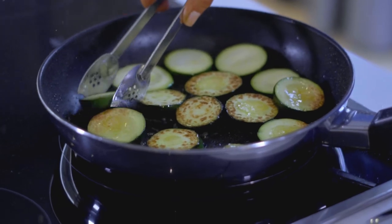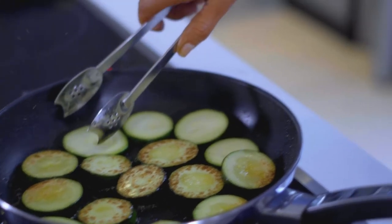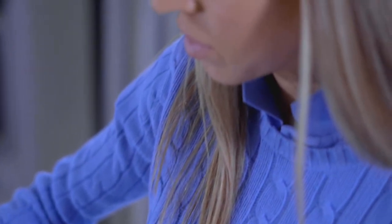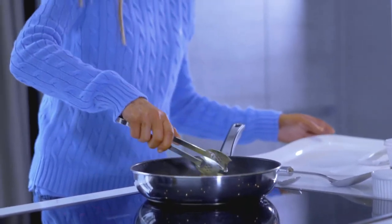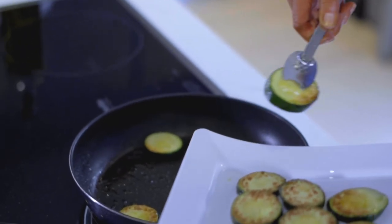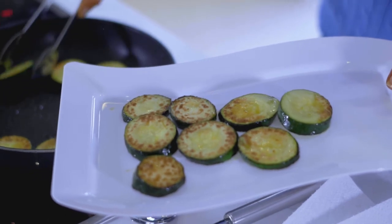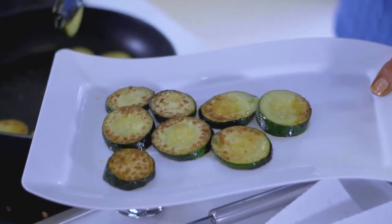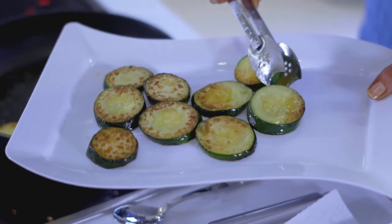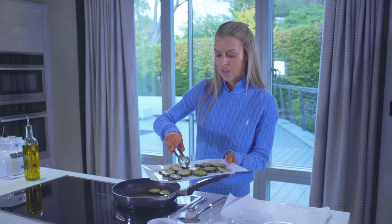We're going to let them cook on either side so they're lovely and golden and cooked through, and we'll remove them in multiple batches. Our courgettes are lovely and golden, soft, and cooked through, so we're just going to remove them and put them straight onto this platter. Be careful because the oil is hot and does spit.